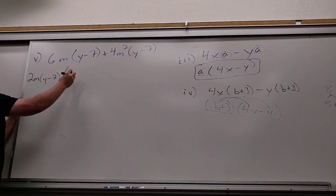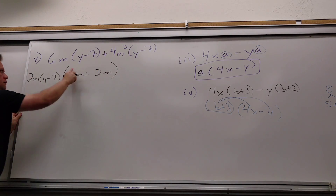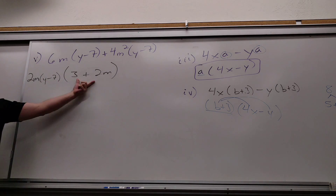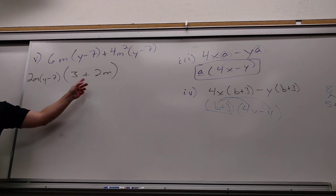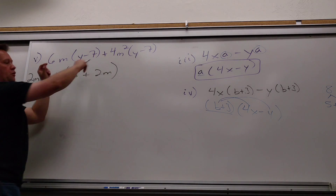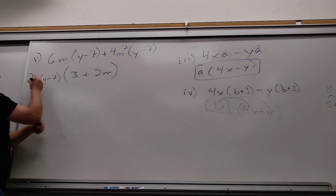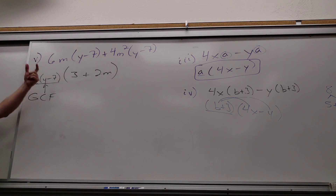6 divided by 2? 3. All right. Plus 2 — 1 left. Now I hate it when people do this perfectly and then write 5m here. Why can't you write 5m? These aren't like terms. So from 6m(y−7) and 4m(y−7), what number can come out of both 6 and 4? 2. How many m's? 1. This is the GCF — the biggest thing they both have in common. They both have a 2, they both have 1 m, and they both have 1 y−7.